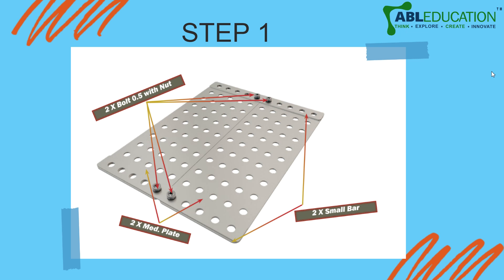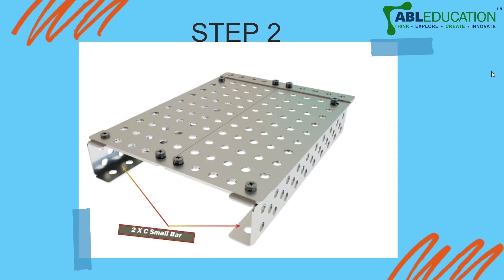What you have to do is place two medium plates side by side and then use two strips to bind them together, and tighten or fasten them with two 0.5 bolts as shown in the picture.